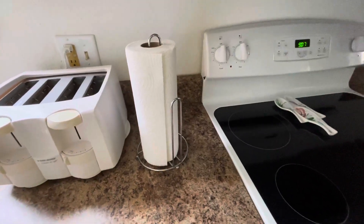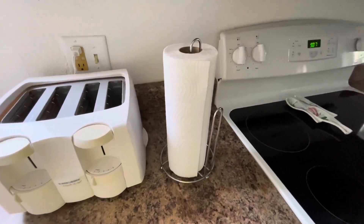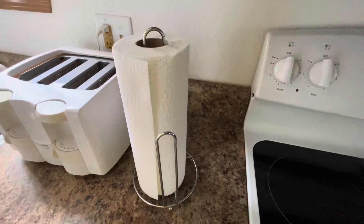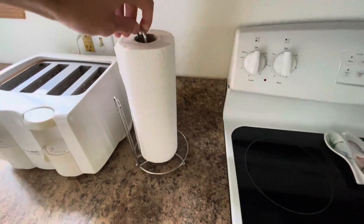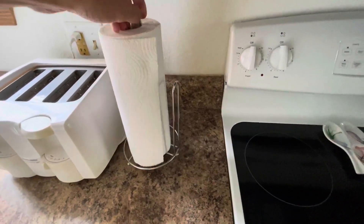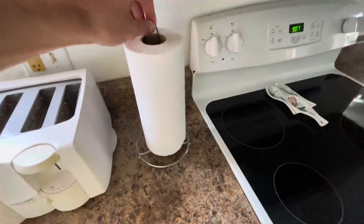All right, if you are watching this video, you are probably in the market for a solid paper towel holder. So I'm going to show you this one on Amazon. It's one of the best sellers. Super simple. A couple things I'll point out — it's very light, but the material is solid and high quality, so this isn't like a cheap product.